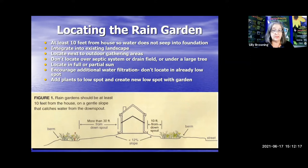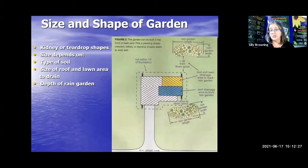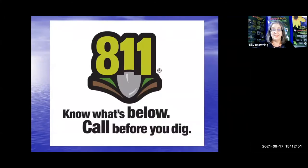The rain garden should be at least 10 feet from the house on a gentle slope that catches water from the downspout. The most common shapes are kidney or teardrop. The size of the garden will depend on the type of soil you have, the size of the roof and lawn area draining to that area, and the depth of the rain garden. Before you start digging, always call 811 so they can come out and perform line locates to make sure you're not turning off your neighbor's cable or electric.